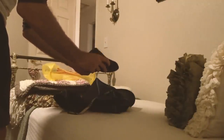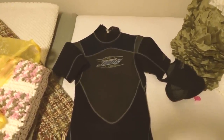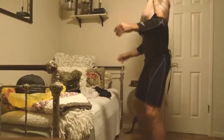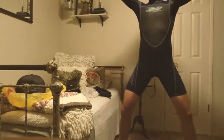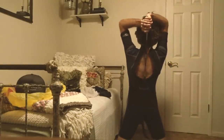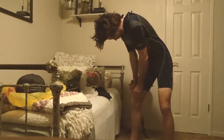My wife found a $9.99 wetsuit at a local thrift store. I wanted to see how it fit. It was pretty tight — I was so afraid it was going to zip my skin up and I needed her help getting into it.